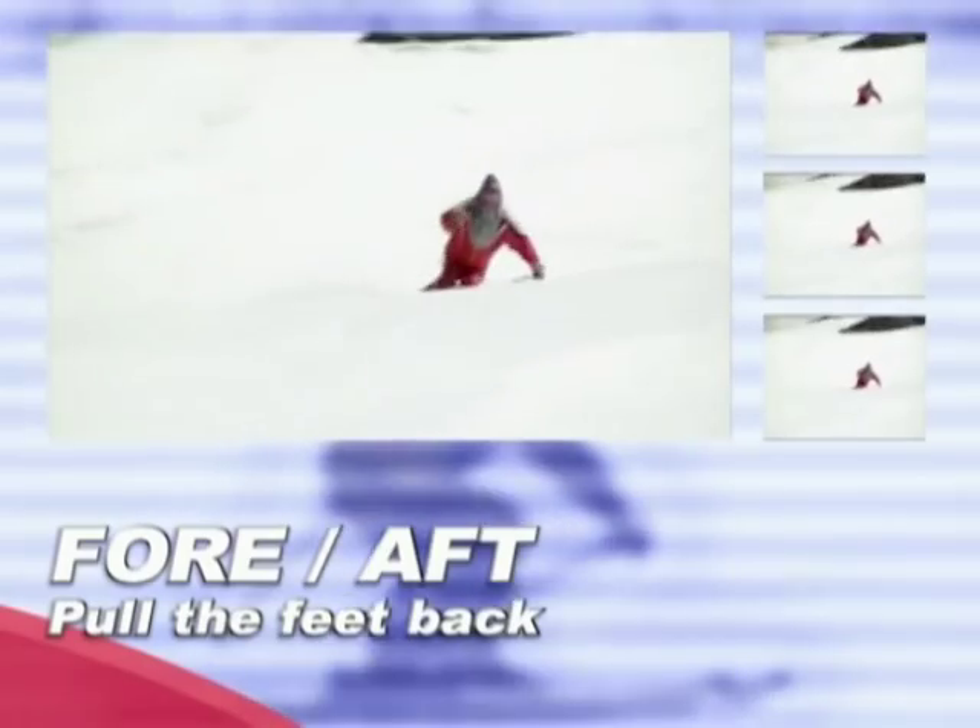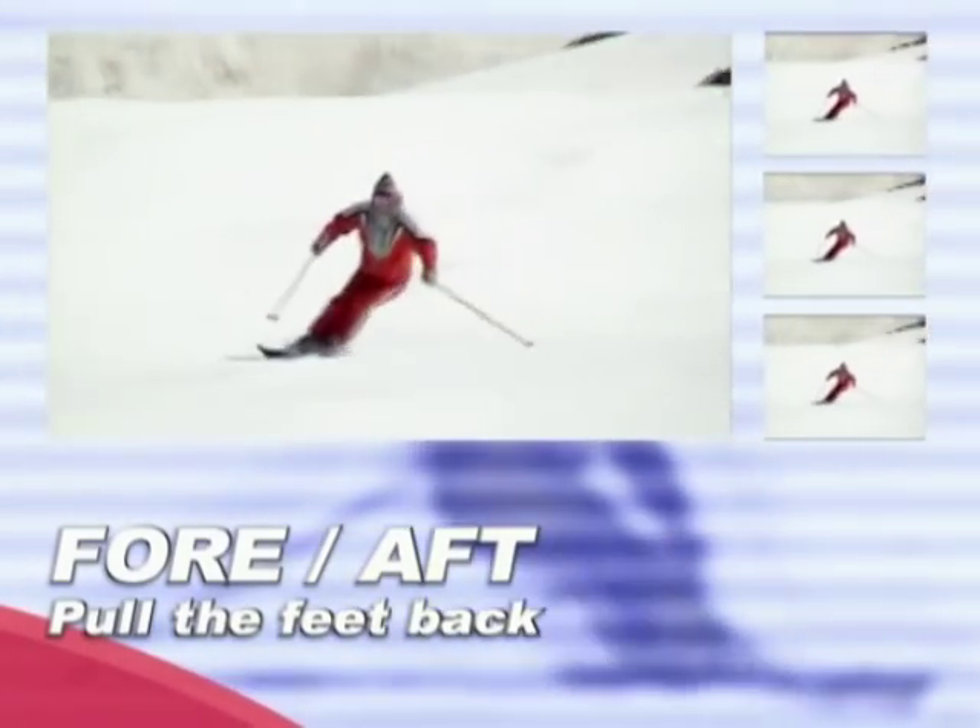We all know that fore-aft balance is a key to skiing well. We all struggle with staying forward on our skis — and when should we stay forward, and when should we let the skis move forward through the turn? The only way to let the skis move forward through the turn is to be ahead of the skis at the beginning of the turn. That's where we introduce the essential fore-aft movement: pulling the feet back, or pulling one foot back through the turn, and keeping your center of mass moving with your skis.